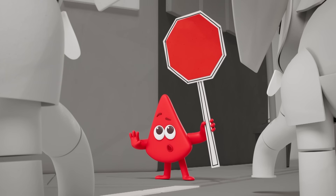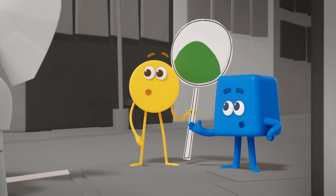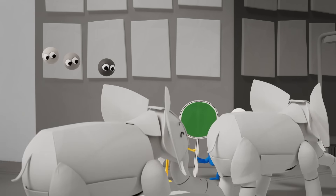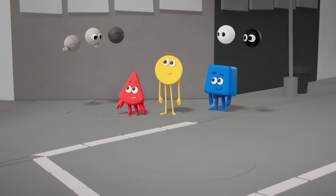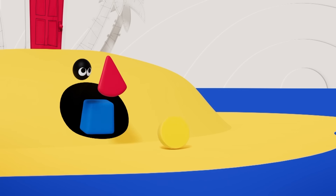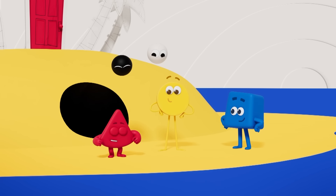Stop! Go, go, go! Nearly there, elephants, keep going! Traffic jam sorted! No problem, greys! Down we go! We're back here — what an adventure! Time for a sunset, let's do it together!